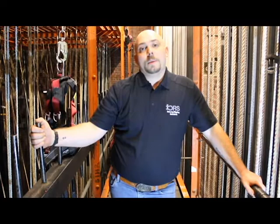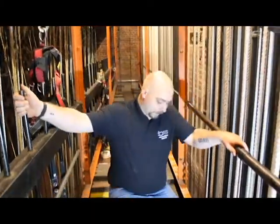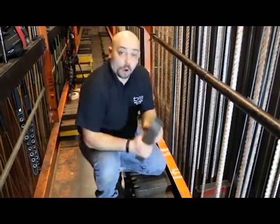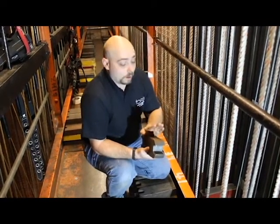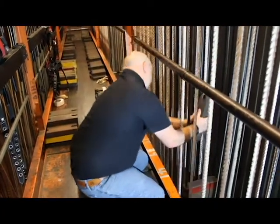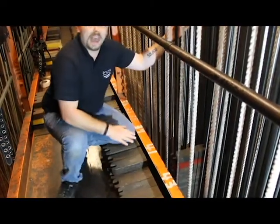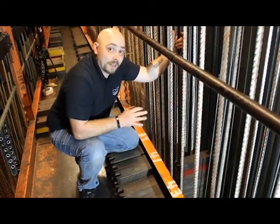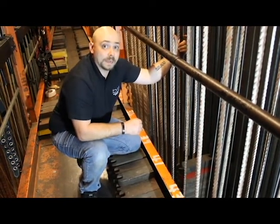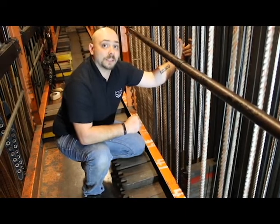The next term we need to talk about is loading bridge or loading gallery. The loading bridge is the catwalk above the fly rail where you load counterweight into the counterweight arbor. The counterweights are called bricks. They vary in size depending on the system; in this particular system, they are 20-pound bricks. You have a red brick down there — in some systems they are yellow — but there is always a brick that indicates pipe weight. This tells the weight loaders not to strip past that point in order to keep the system in balance when it's empty.